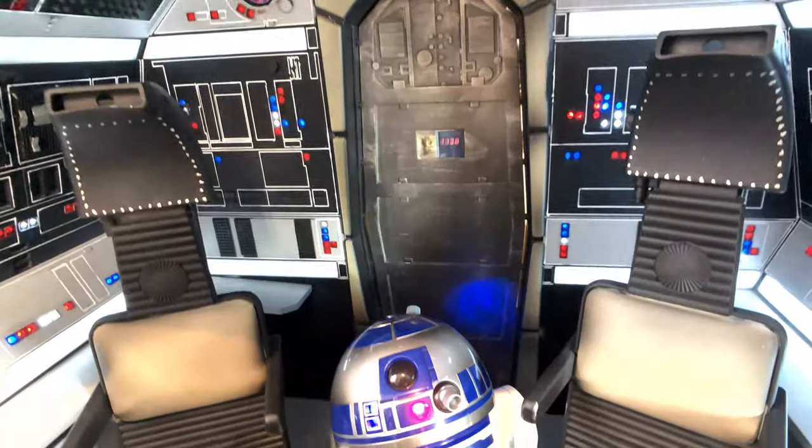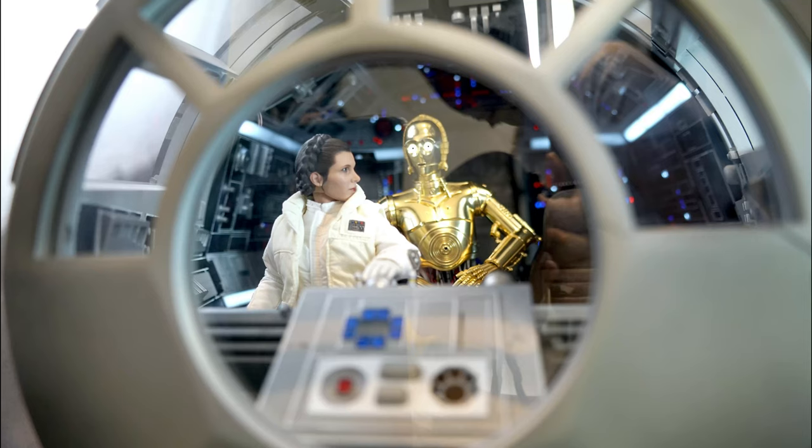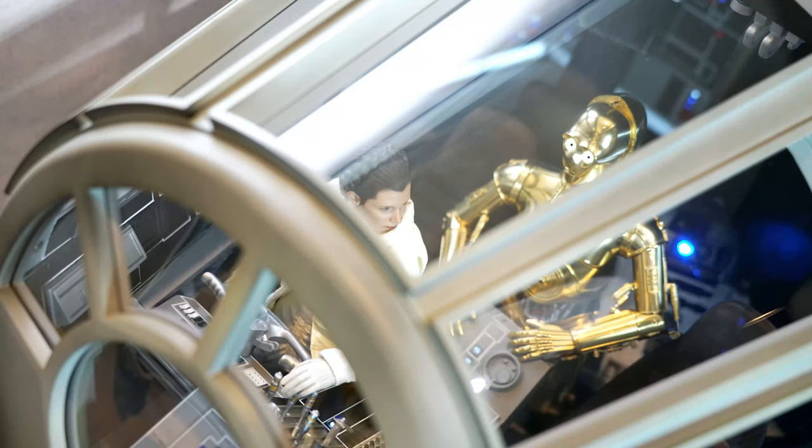As you can see, this is the ultimate Star Wars Diorama you can ever have. With your 1:6 scale figures, you can recreate so many scenes from the movie.